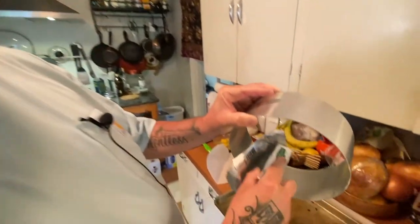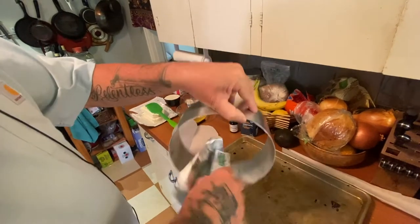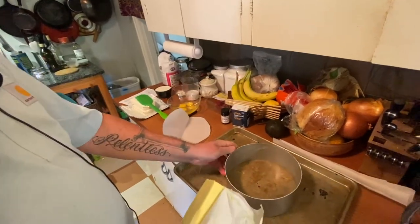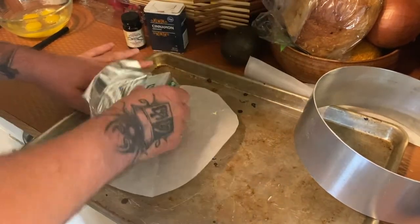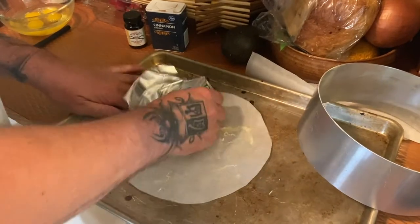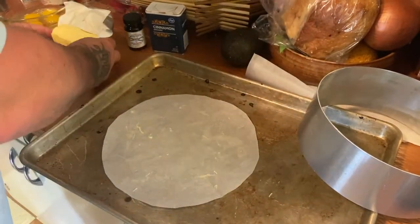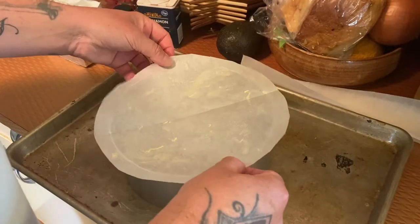I'm gonna spread a little cold butter on the inside of the pan just so it helps the paper stay in place. I'm gonna butter the paper also, just the bottom. Extra insurance — cake doesn't stick.